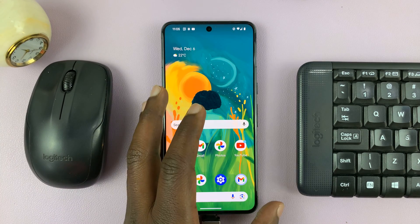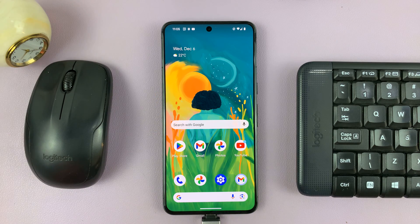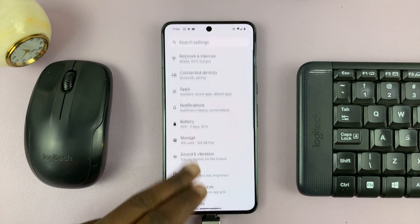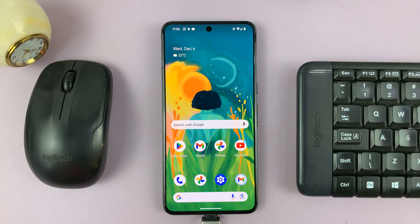I'm using the Pixel phone, but of course you can do this with any Android phone — most of them, actually. That's how to connect a wireless keyboard and mouse to your Android phone.